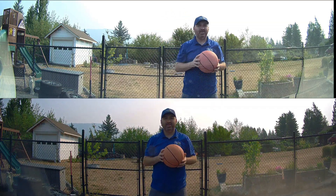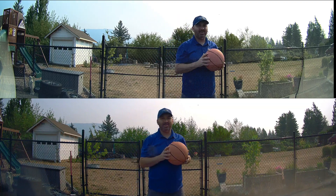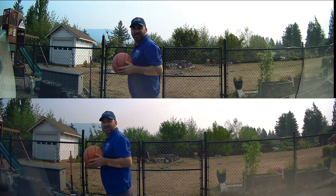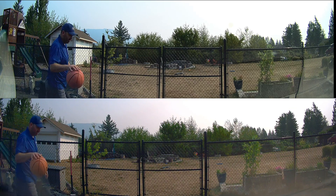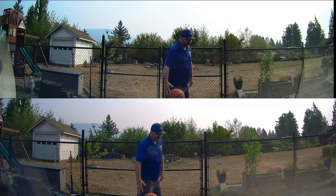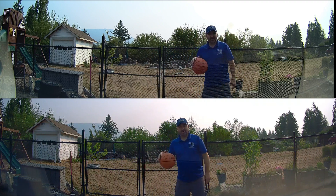The Thinkware U3000 turns on one second after impact. So if someone backs into you in a parking lot, this is going to wake up one second after impact and start recording, which is quite awesome — amazingly efficient. The low current draw it has in this mode is also really good. We'll be covering current draw in another upcoming video.